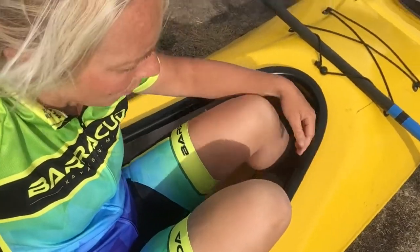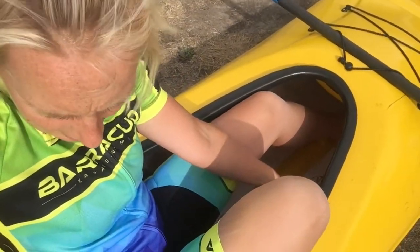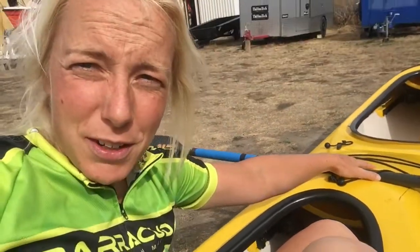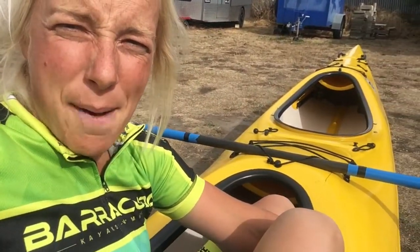Another thing Barracuda gets a few questions about is the drink system. There are a few options: there's the bladder in the PFD, which is what a lot of people do. Another option is having the bladder inside the boat between your legs. You can also thread it under the bungees on the deck in front of you — though if you do that, I'd suggest having an extra cord securing the bladder onto the boat so that if a big wave comes or you end up in the water, you're not going to lose your nutrition and hydration.